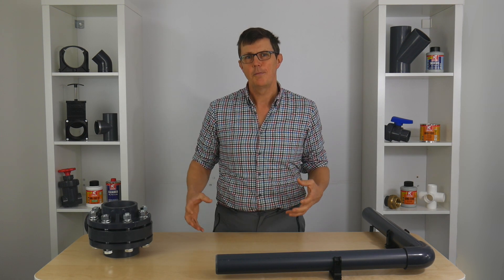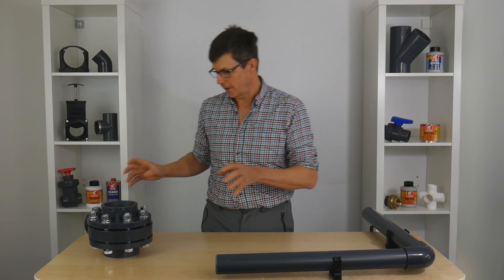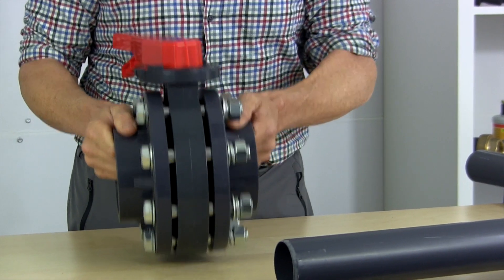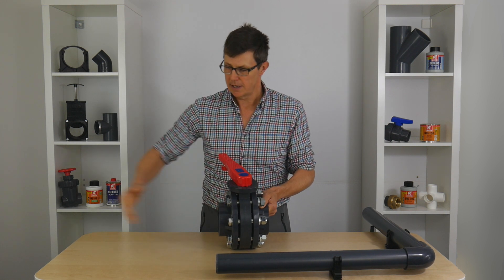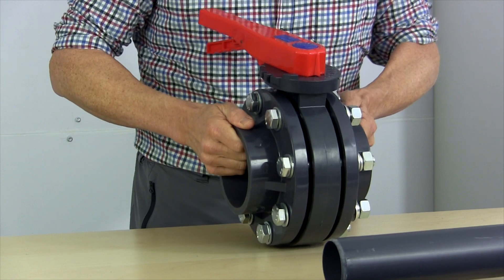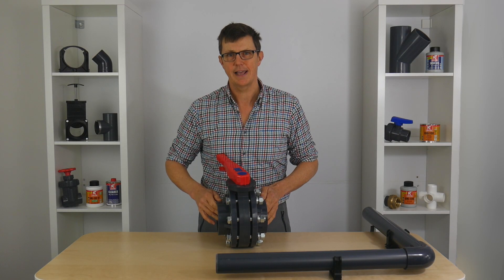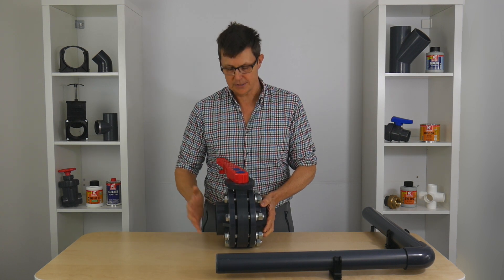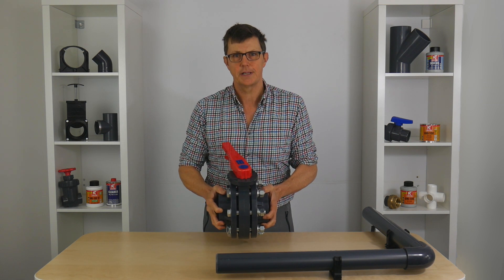Another consideration is elbows, valves, and other pieces of equipment in the system. For example, if we've got a butterfly valve like this sitting in our system, this is a pretty weighty valve. So we're not going to want our clip far away on one side and far away on the other, because that's going to put extra weight and stress on the pipe and pull it down. Any heavy pieces of equipment, valves, or filters — we really want to clip right next to them to give maximum support.